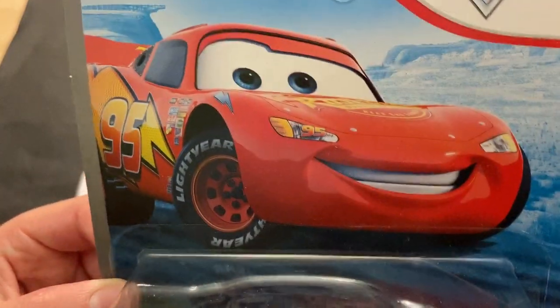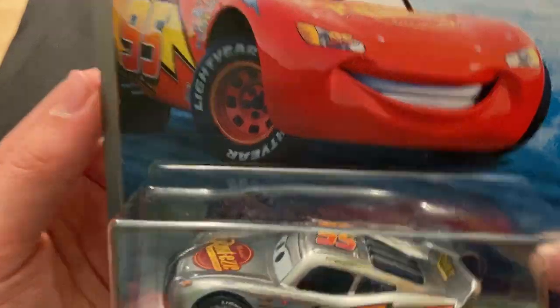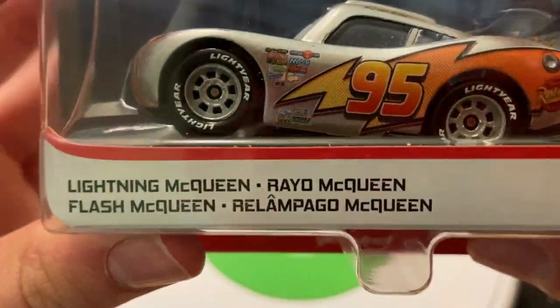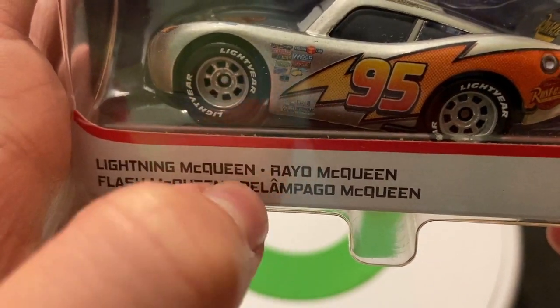There's a nice picture of McQueen — the classic image that they use for all their 2006 promotional stuff for the movie. They've used this image since 2006, so classic image of McQueen.